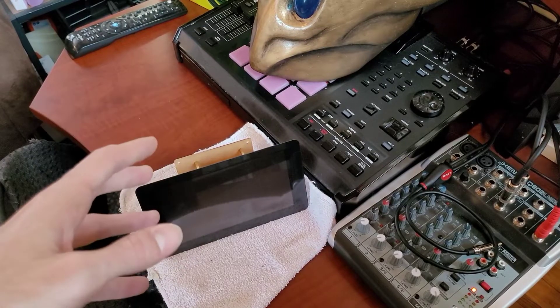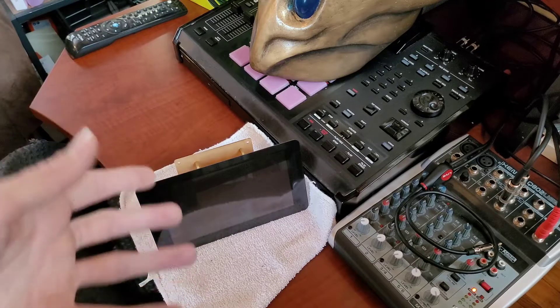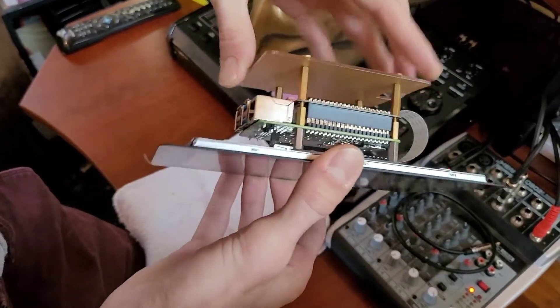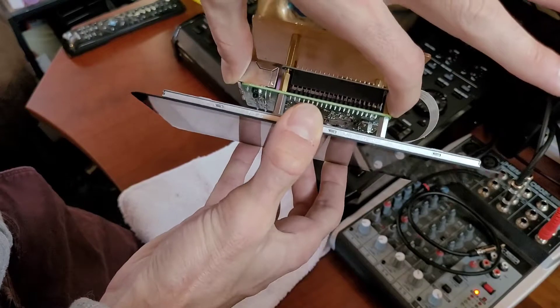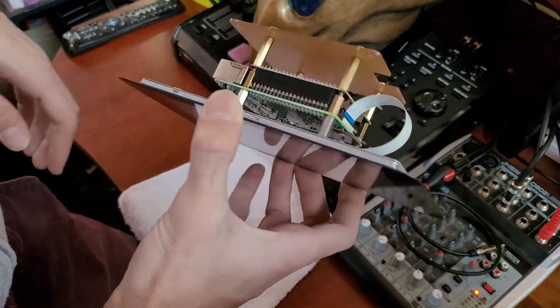We're going to take a little tour through the parts, the process, and then what it effectively does, and then we'll end it out from there. Because at the center of this is the important beast — this right here, where you see this single board computer, as it's called, an SBC, is the Raspberry Pi 4 8GB model.